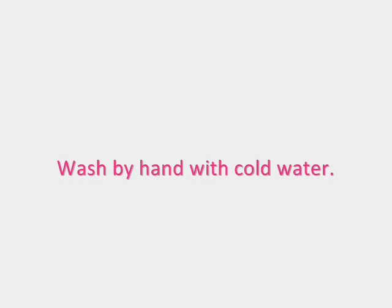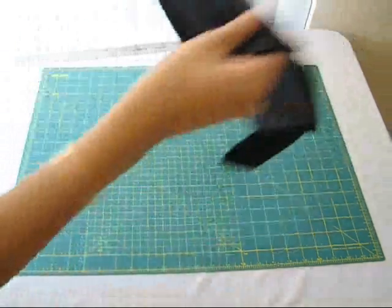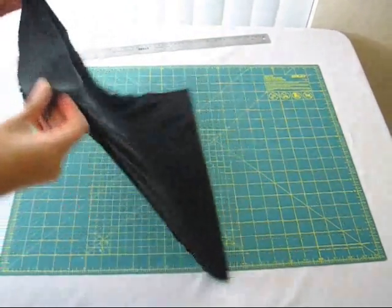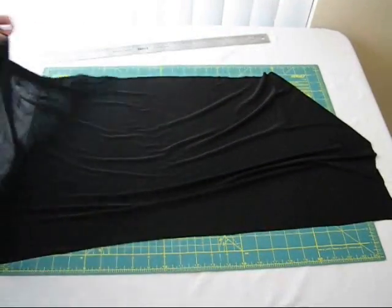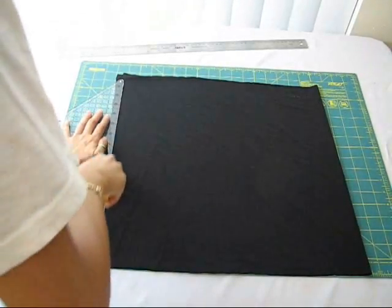Let the shirt sit for about 4 to 6 hours. Wash in cold water by hand, and you can either let it air dry or throw it in the machine. For the fringe, cut out a rectangle about 17 inches wide by 36 inches long. You can fold it in half and start cutting out half-inch strips.